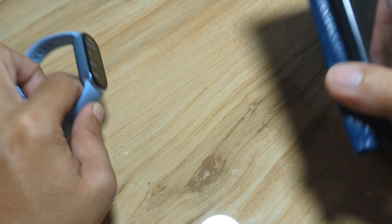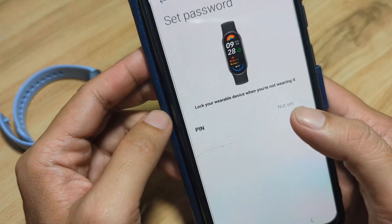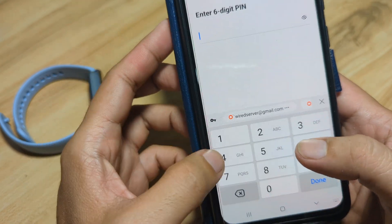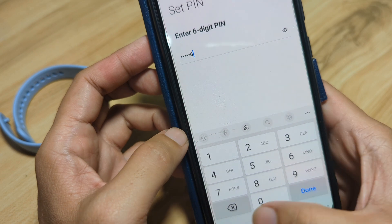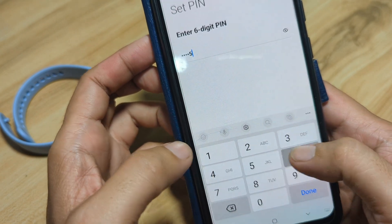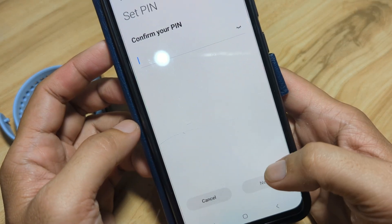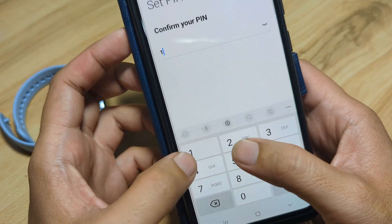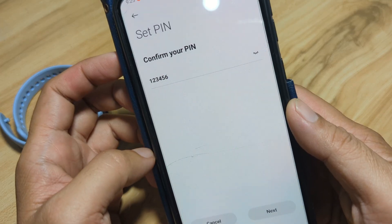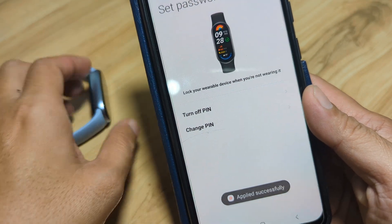So let's set it here on the support app — set password. Enter a 6-digit pin: 1, 2, 3, 4, 5, 6. Done. Then confirm: 1, 2, 3, 4, 5, 6. Done, and we have our pin.